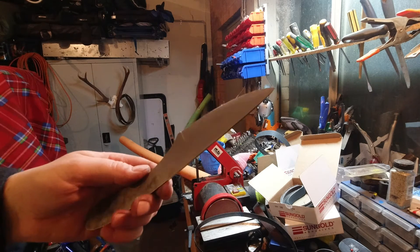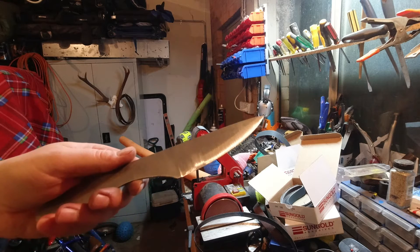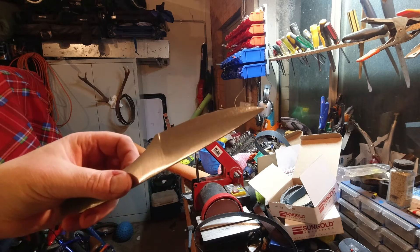Alright, it's pretty much the end of sanding now and time to break out the hand sander.